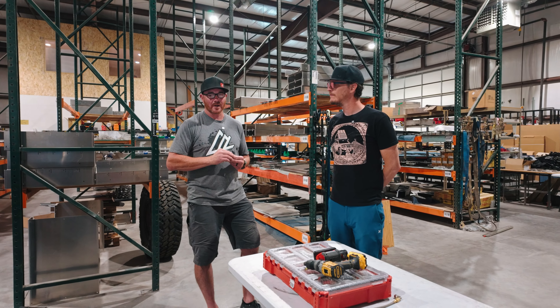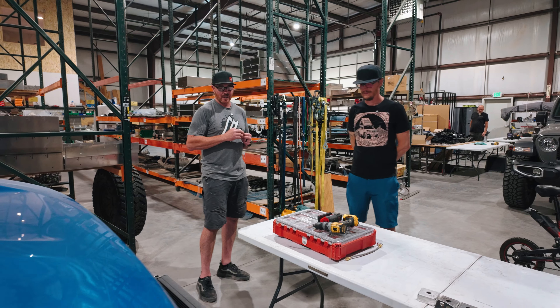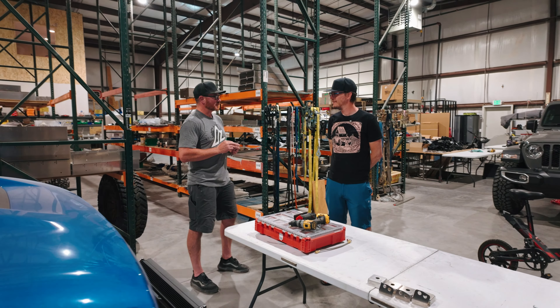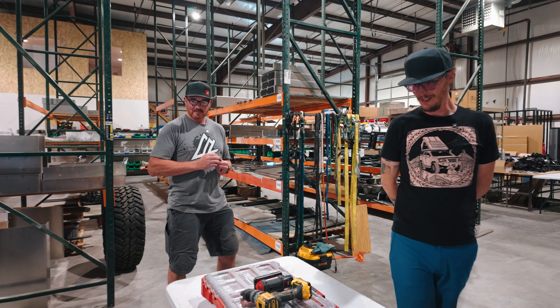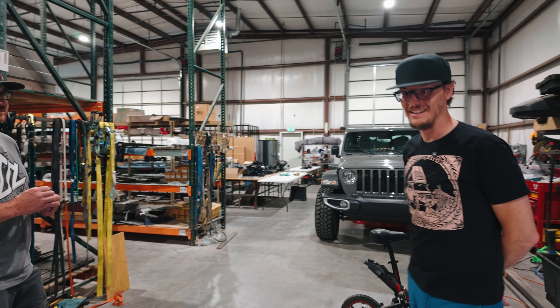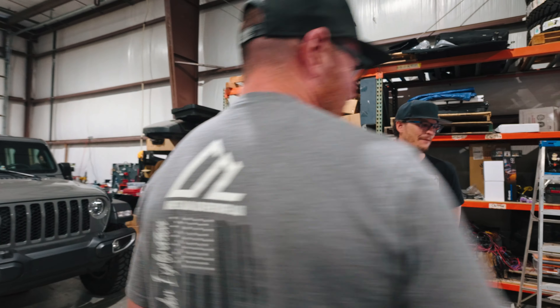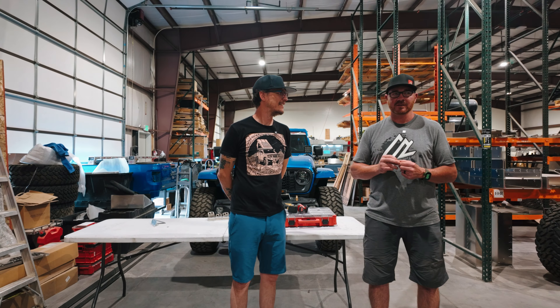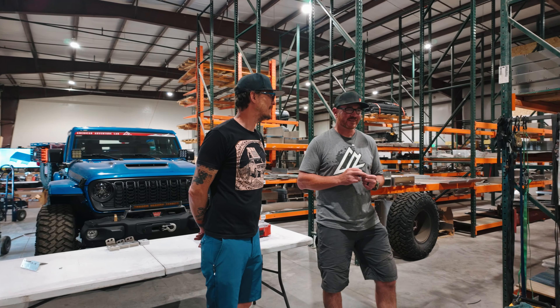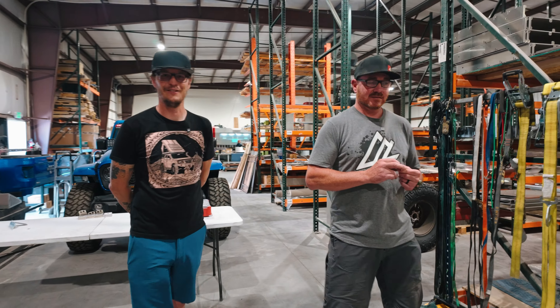We have a bunch of other stuff for the Rangers and Gladiators as well - just another way we're trying to solve a problem and seize an opportunity. You have to jump online and see all the options and accessories these guys have - we're up to almost 400 SKUs now, which is a lot of the reason for the new MRP ERP system. It's a lot of pieces to try to streamline.